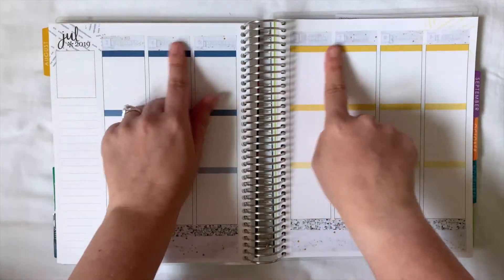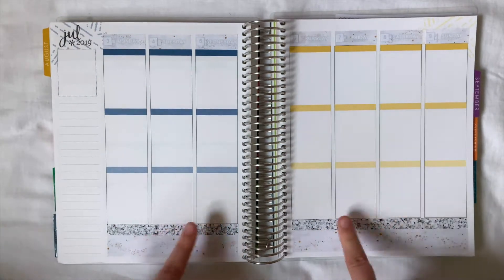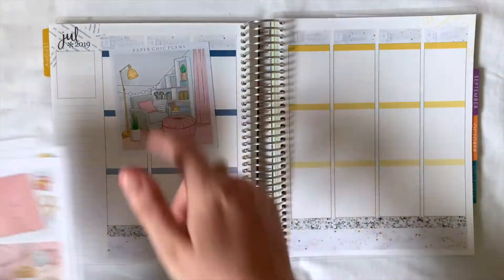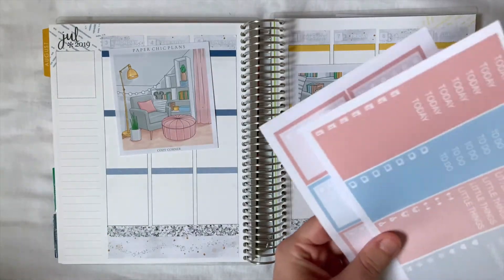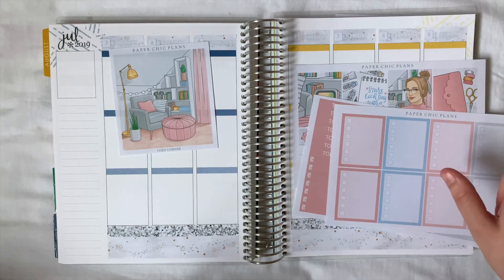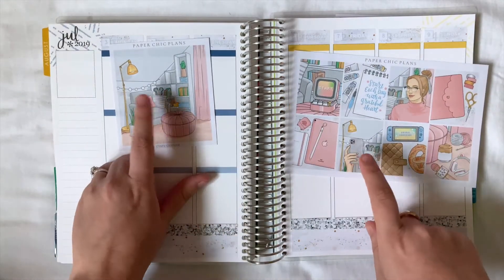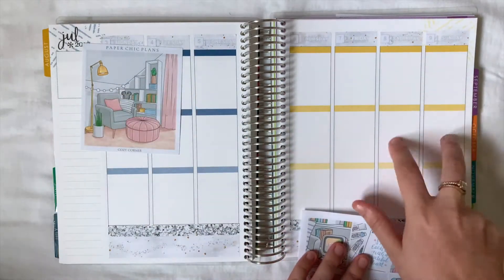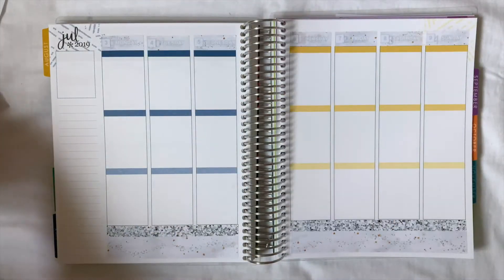That's all done — I've got my washi down and my date covers. I love how muted it is, and I love having the marble at the bottom with the glitter on top. Next, as always, we're going to be putting down our fill boxes, our headers and our checklists. I'm not sure which fill boxes I want to use, but I may do what I've been doing the past couple of weeks and not have a checklist Saturday or Sunday, and use more fill boxes instead.